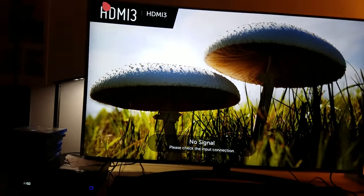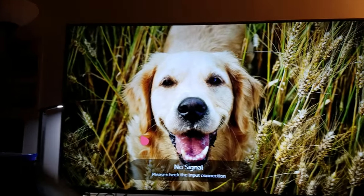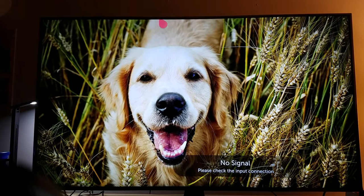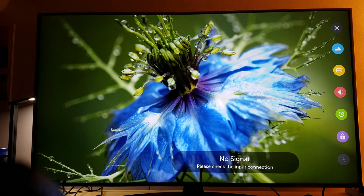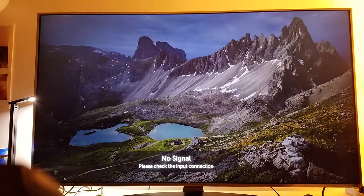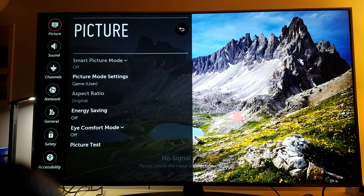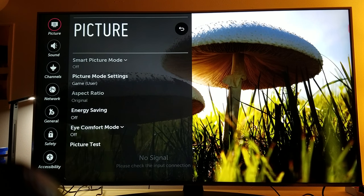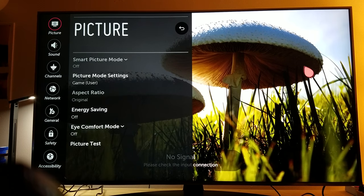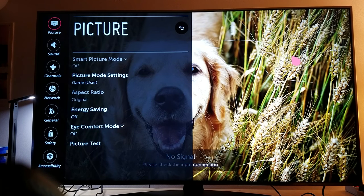I fixed this problem — let me show you how. This issue is not existing anymore. All you have to do is go to the settings. Go to the CC right now — this bleeding light, I don't see it anymore, it's more natural. This is for people who have this TV. I've fixed this problem. It's called local dimming — that dimming light, you want to turn it off.